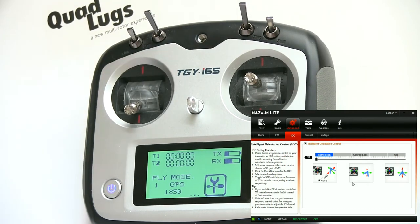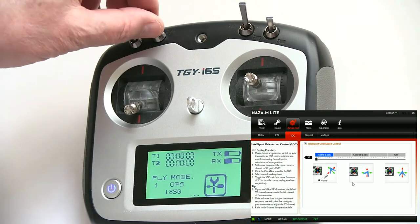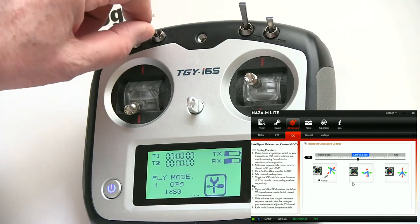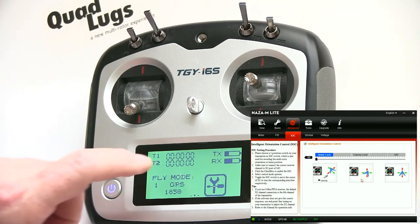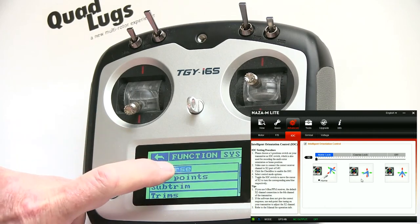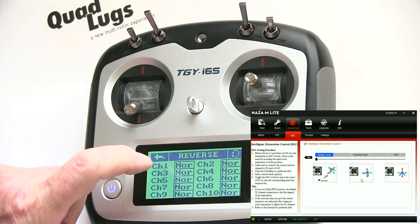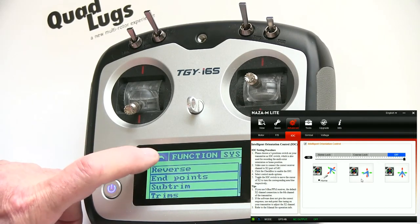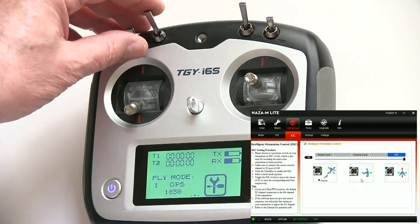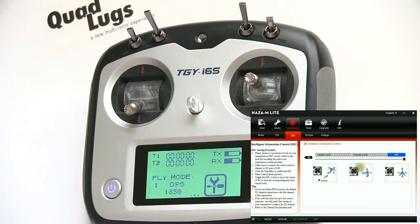We want it to be off when the switch is all the way back, so let's reverse it. If you remember, when setting up the transmitters this was on channel six. Let's go to channel six and reverse it. Back out, and you'll notice it's now reversed.